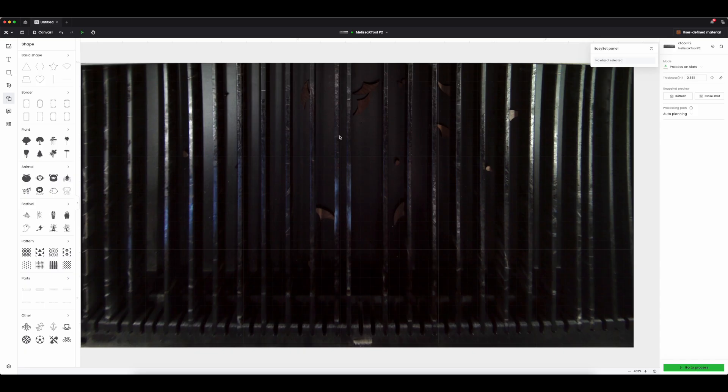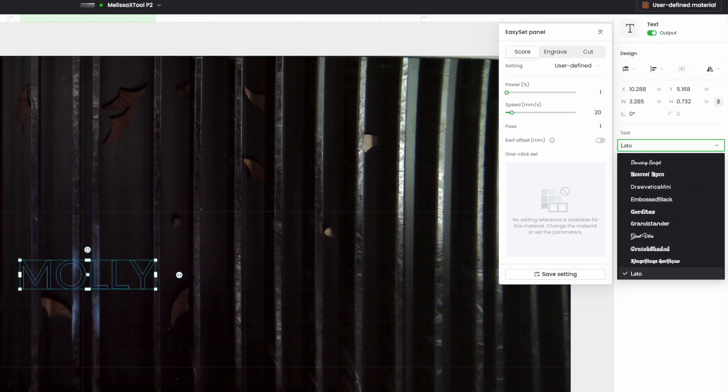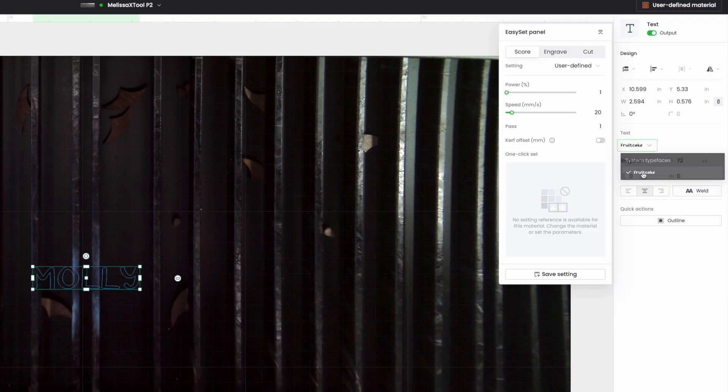First thing is I'm going to put a name on a spoon, so I'm just going to use the text tool up here. When you open the text tool you will just get this 'hello' box, and in X Tool Creative Space 2 you can just type in the new word. I am going to type in a name and we are going to use that on our spoon. I'm not going to size it quite yet — I'll get to that in a second. I like this font because it's kind of kid-friendly but still bold at the same time.